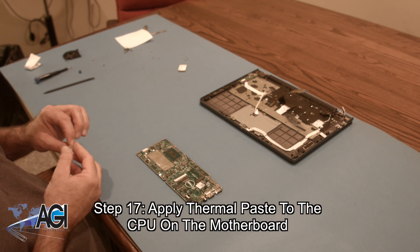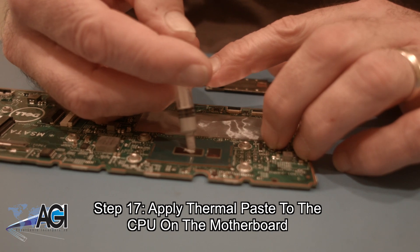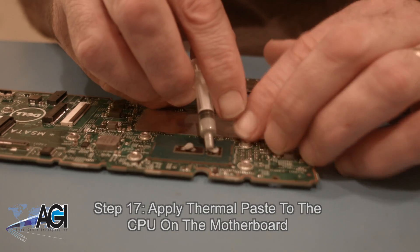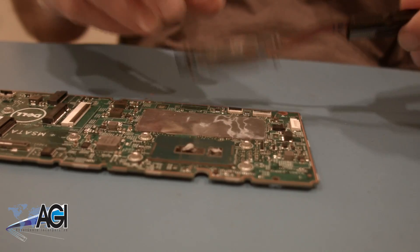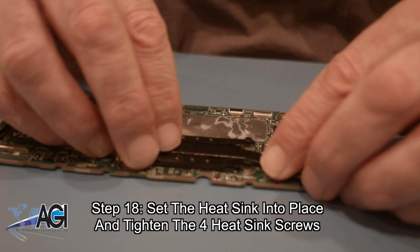The first step in the installation of your replacement motherboard will be to apply thermal paste to the CPU on the motherboard. Now, you will set the heat sink into place on the motherboard and tighten the four heat sink screws.